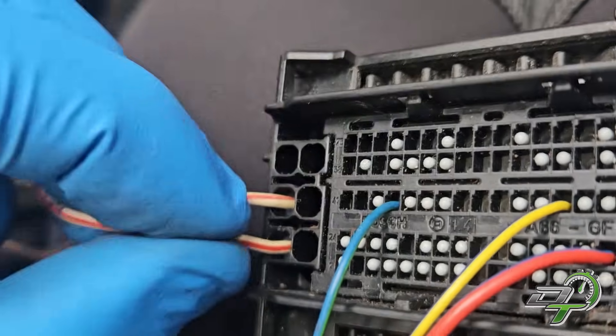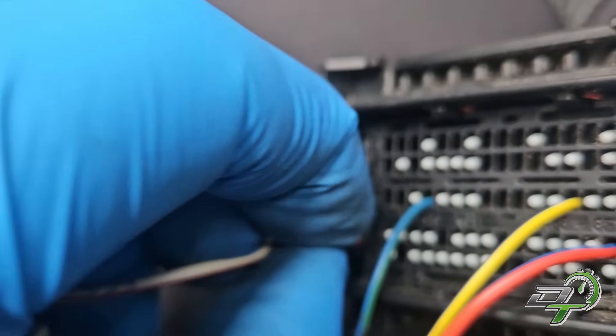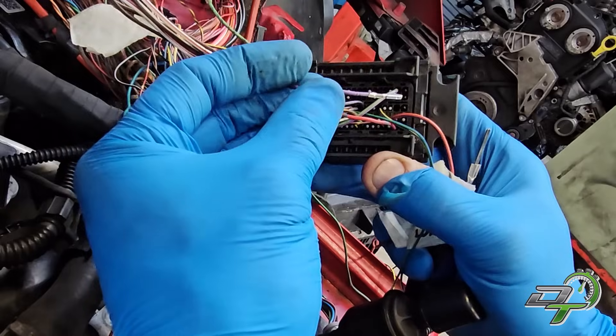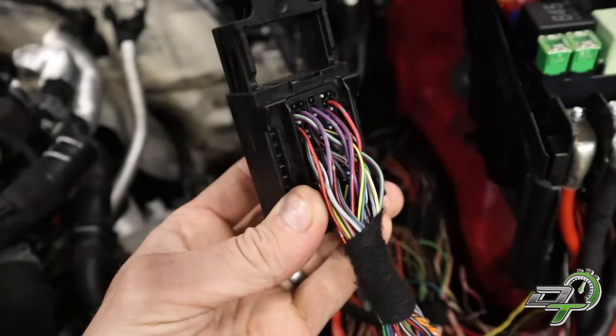I started with the RS3's T91 strip connector, then looked at what the pinout similarities were between the RS3 and the Golf R. I made up a little spreadsheet to see what each function was and cross-reference it. There were some obvious bits — the Golf R ECU has two powers and two grounds while the RS3 has three, but they essentially come from the same place. After that it's pretty simple: transfer every pin I want from the Golf R connector into the RS3 one. I identify the pin, de-pin it from the Golf R, move it over, and pin it straight into the RS3 plug — eventually ending up with a fully populated RS3 T91 ECU plug.